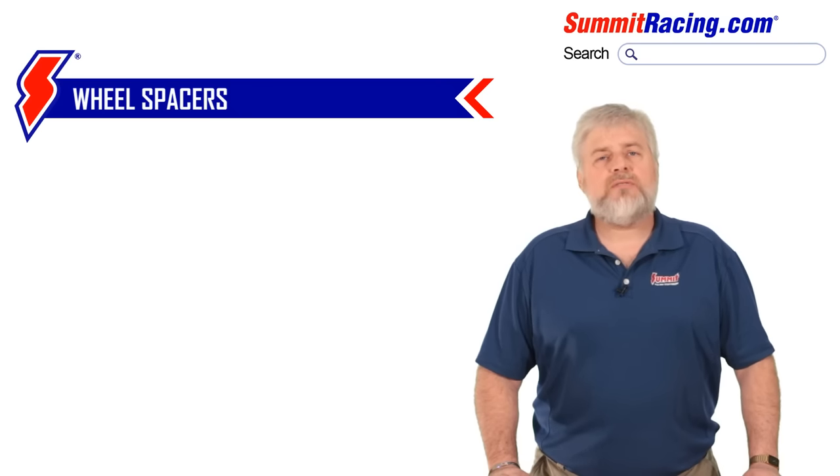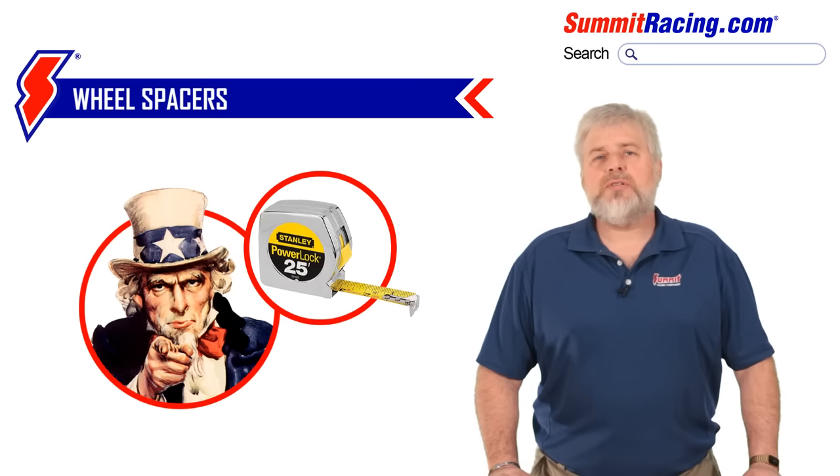Using the proper terminology, a five lug pattern with a four and a half inch measurement between points A and B would be stated as having a five by four and a half inch bolt pattern. Given the many thousands of aftermarket wheel offerings and vehicles available today, it would be impossible for anyone but you and your tape measure to determine what wheel spacer will work best for your car.